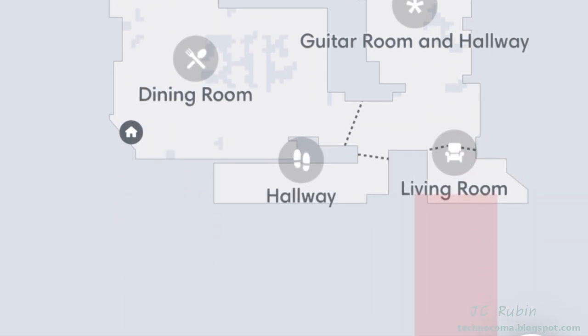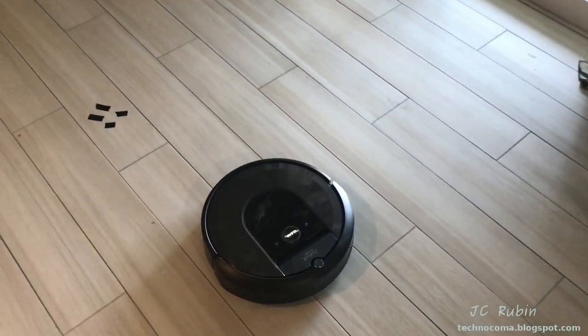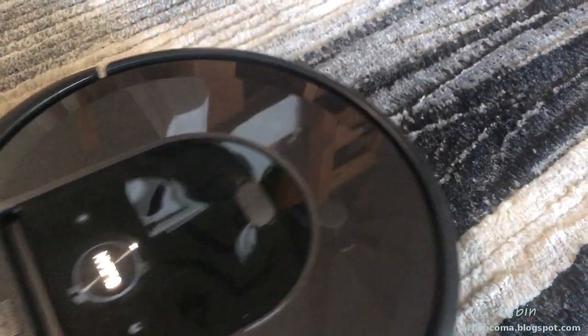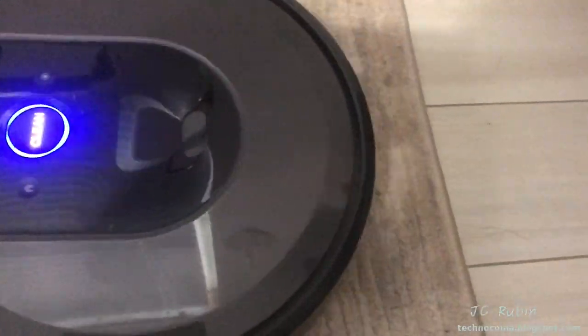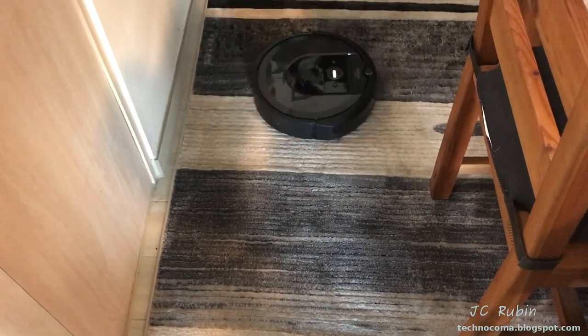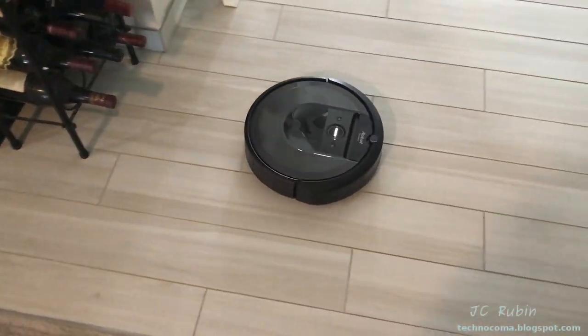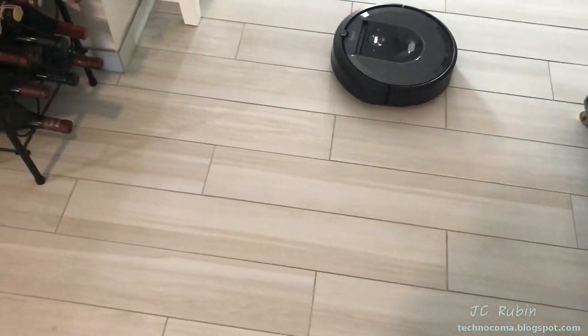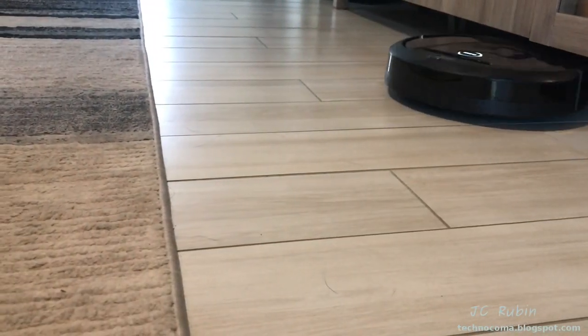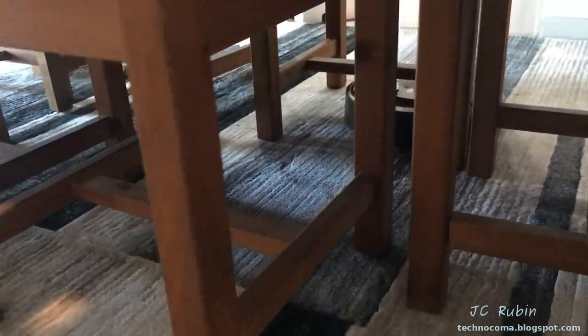I wanted to see if tape caused the dirt sensor to trigger — it did not. The dog kibble carpet test was a pass. The big clump of hair on the carpet was also a pass, and that managed to trigger the dirt sensor. We could see the Roomba going over the area several times to ensure all the hair is gone. Compared to the first run where it ran essentially blind, after it's done the training and has the map, the robot runs much more methodically, more efficiently, and gets the job done a whole lot quicker.